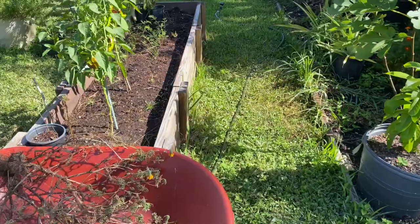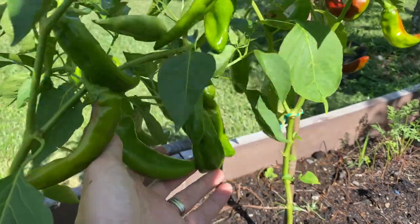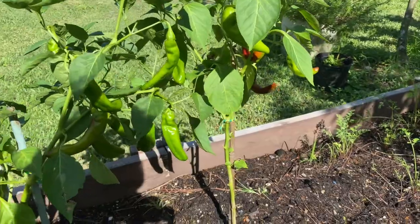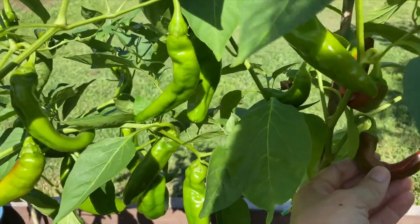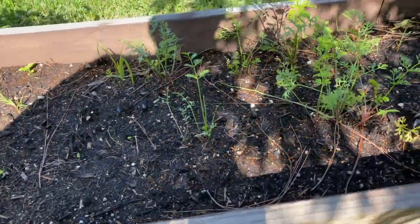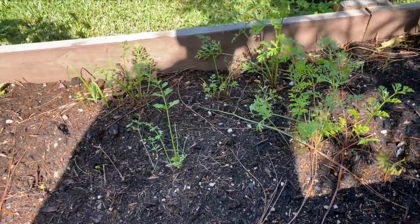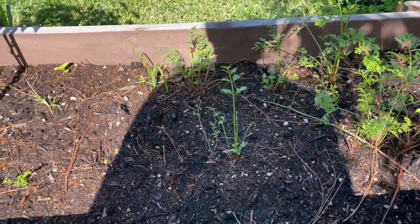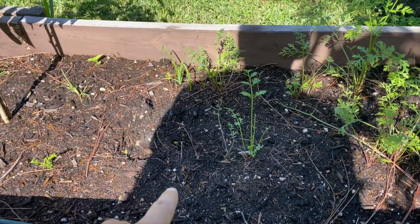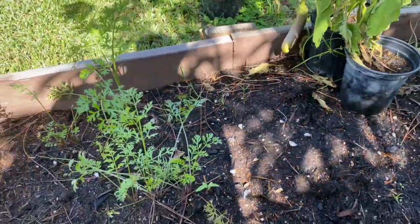Moving over now to my peppers. A lot of good peppers here — I need to get my trimmers and pull these off and weigh them because these things have been producing like crazy. Some of them are turning red, some of them are green, but they definitely produce quite a bit. Over here I've got what's left of my carrots. Some of them didn't make it — this heat really hasn't done well for the carrots. But this September I'm going to go ahead and plant a few more rows and see how they do in these raised beds.